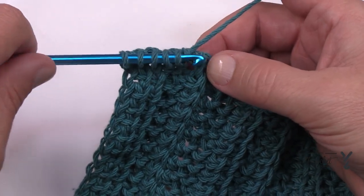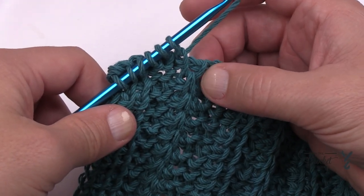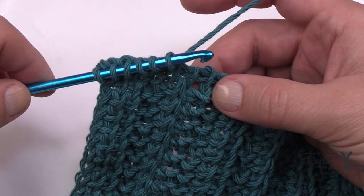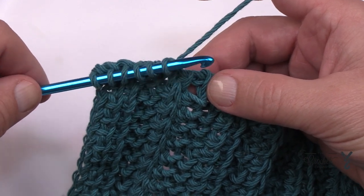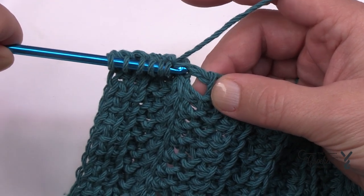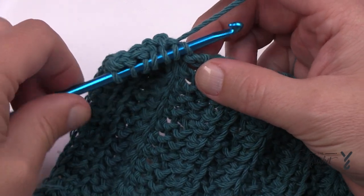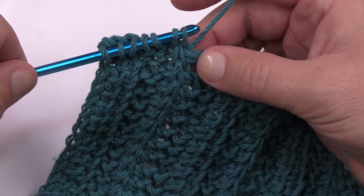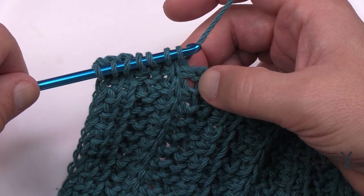I'm going to Tunisian simple stitch the next one, and then this one here is the Tunisian slanted or twisted stitch. How you access that — I'll try to do it in one take — is that you just take the hook, leave the yarn in behind, hook it, and continually rotate so that the hook goes up underneath like this, then yarn over and pull through. What you've done is caused the stitch to twist, and it causes the vertical bar to be up on a slant.